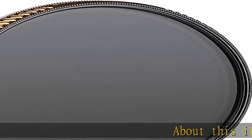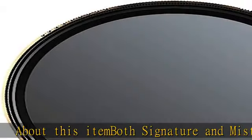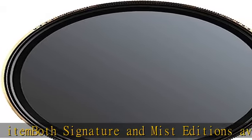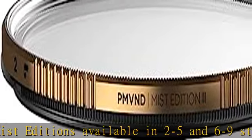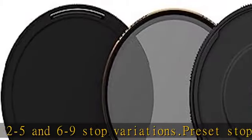About this item: both Signature and Mist editions are available in 2-to-5 and 6-to-9 stop variations. The preset stop range eliminates any chance of cross polarization, with zero vignetting down to 16mm focal length lenses. All variations include the new Defender 360.